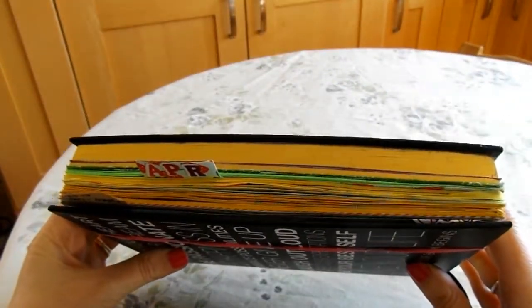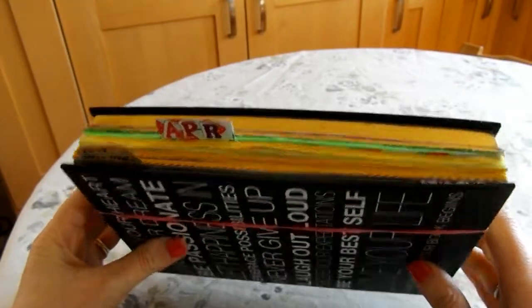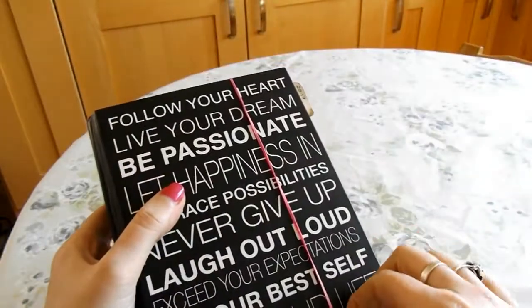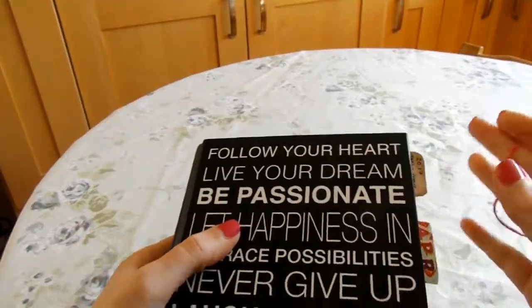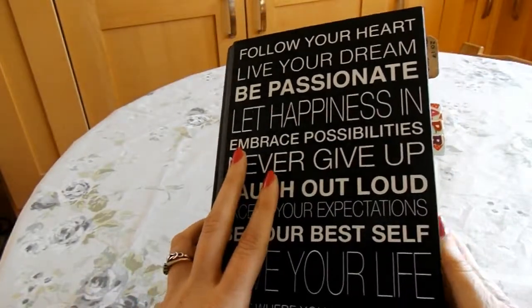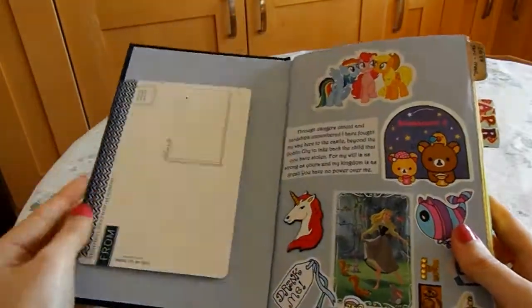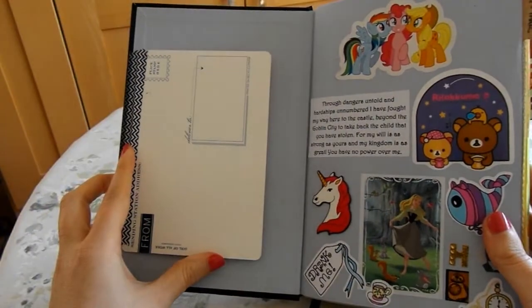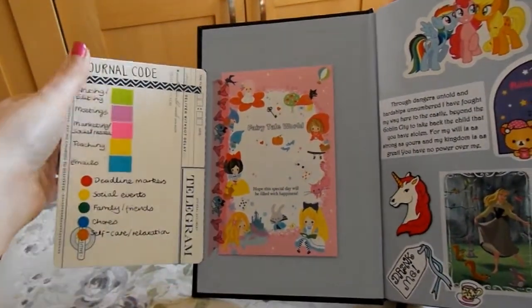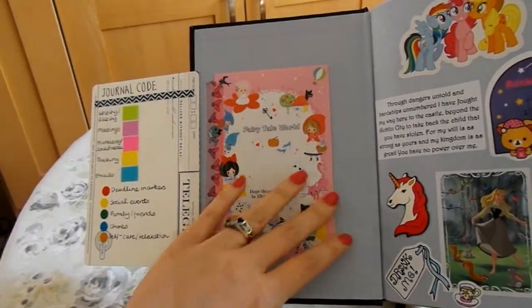Blocking out months with washi tape is a bit arduous in the long term, but it's quite a nice way of separating them. This elastic band is holding it together because the binding is slightly struggling under the pressure of how much I'm putting into this book. This little postcard here — it's a telegram postcard I got from Waterstones ages ago — it's got my journal code which I use for when I'm planning.